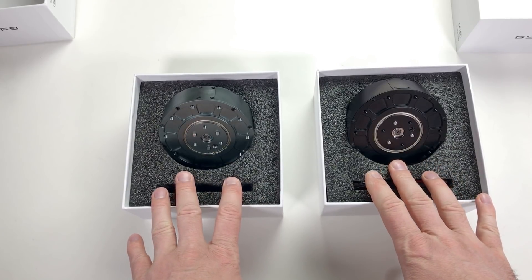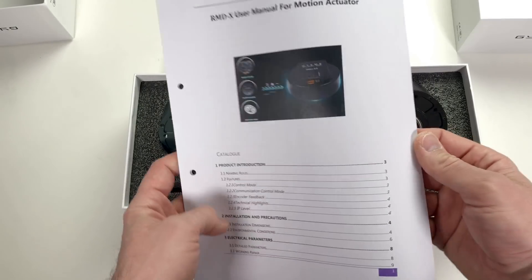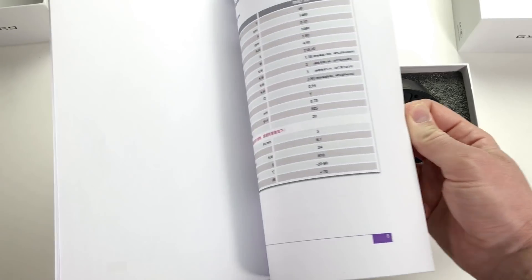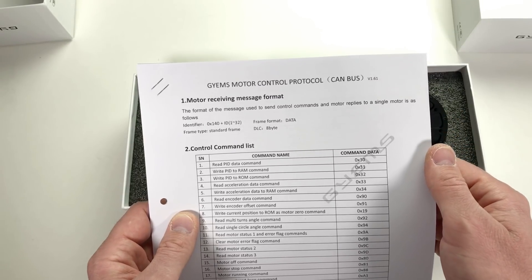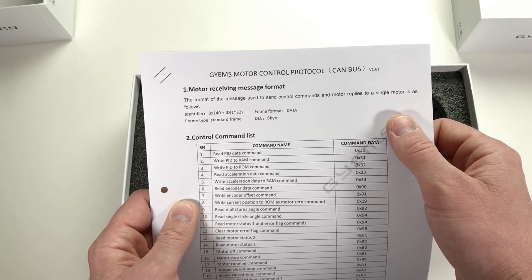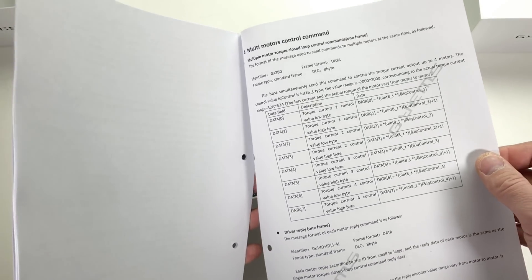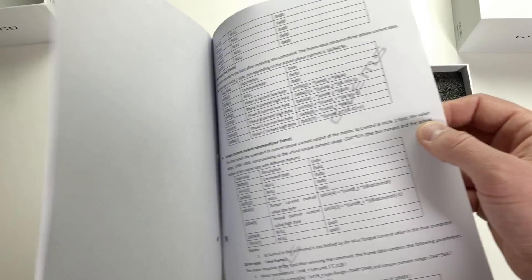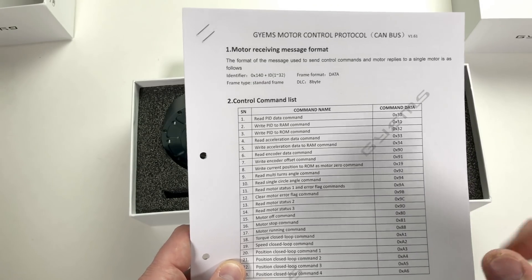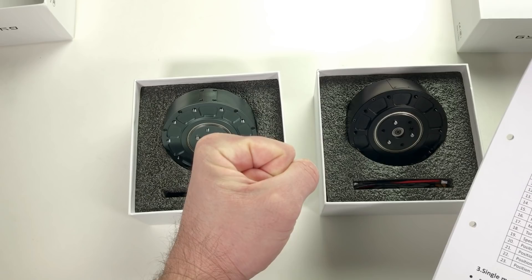Another huge advantage of these actuators is that from the company's website you can download a PDF manual. This is a well-written manual with everything, even the connections — how you can connect several actuators together and so on. You can also download the protocol for CAN bus and for RS-485, with all commands explained in detail, like the multi-motor control command and torque current control. With the help of this manual and protocol I was able to write an Arduino program to run these actuators, and now we're going to test them.